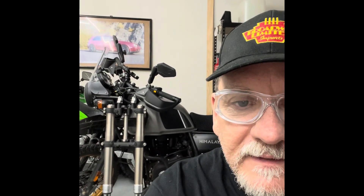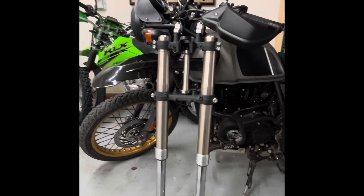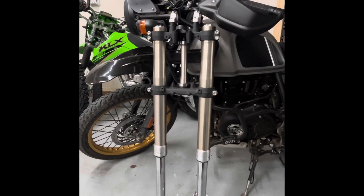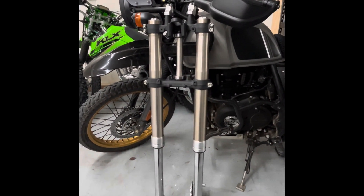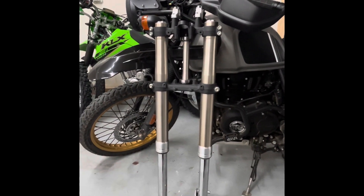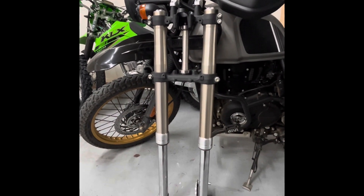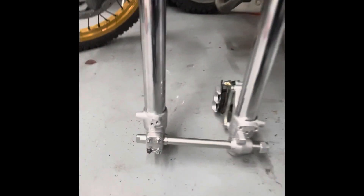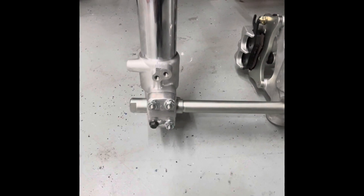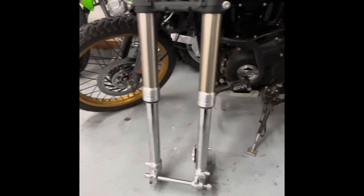I was able to pick up a set of forks on eBay relatively cheap. Nothing really wrong with them — they probably need to be rebuilt. These were for a KLX 250, I think a 2009 model, and I got them for $170. They're fairly straight, just needed to be cleaned up. The chrome looks good on the bottom portions. There was one broken stud and I've ordered four new studs and four new nuts — that was really the only damage I could see.